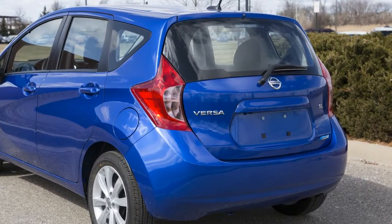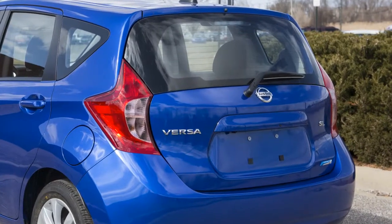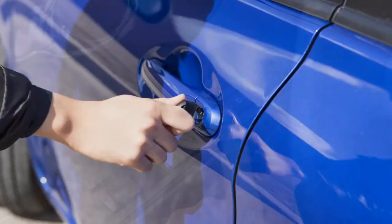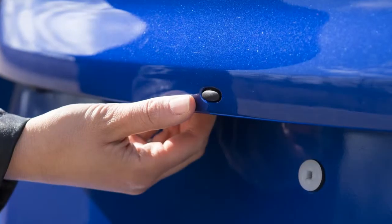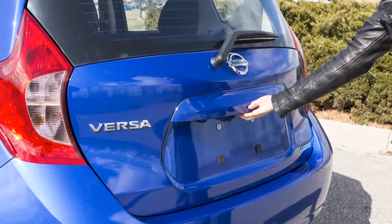To open the rear hatch, first unlock it. Depending on how your vehicle is equipped, you can do this by pushing the driver's power door lock switch to the unlock position, unlocking all doors using the key, pushing the unlock button on the key fob, or pressing the rear hatch request switch with the Intelligent Key in range.